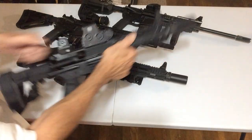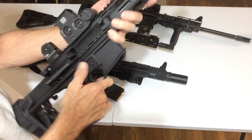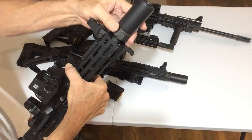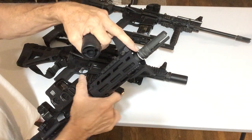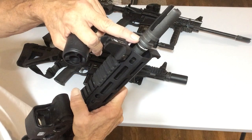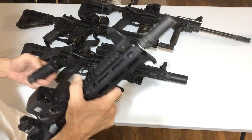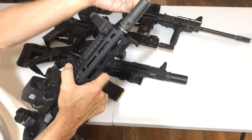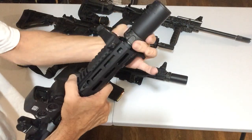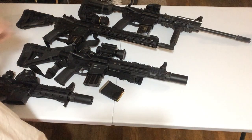But like on my Daniel Defense 300 Blackout, I have a Warden on her and she's not ported. It's a 762 5/8-24 thread. So I've got that on there waiting for the can to come in. Hopefully that will be in here in a year.